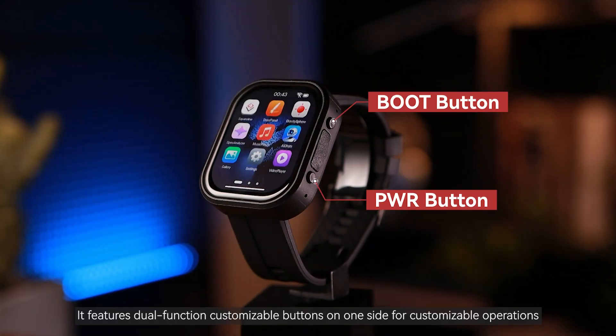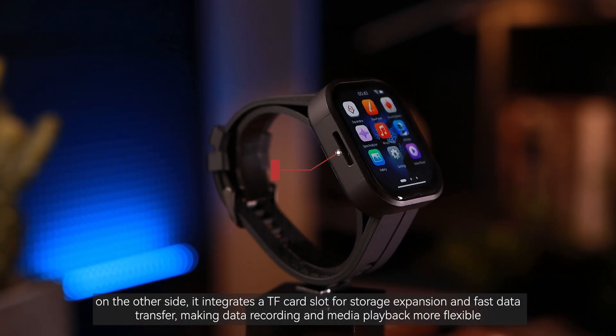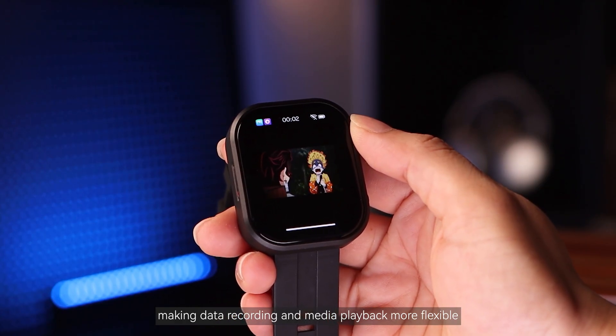It features dual-function customizable buttons on one side for customizable operations. On the other side, it integrates a TF card slot for storage expansion and fast data transfer, making data recording and media playback more flexible.